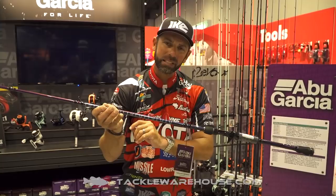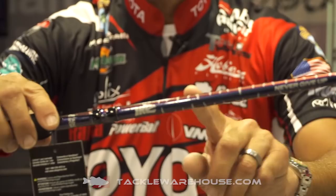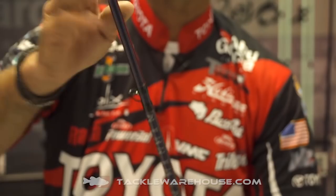The final thing on the Ike Series 2.0 rods is a redesigned cosmetic layout. You're going to see that brand new Ike Shark logo. It's a little more radical style on the rod, but it's also got some of that same iridescent look to it — it's going to change in the light.